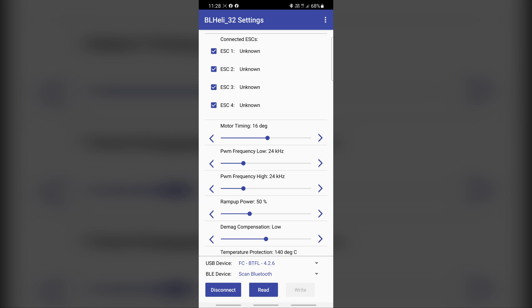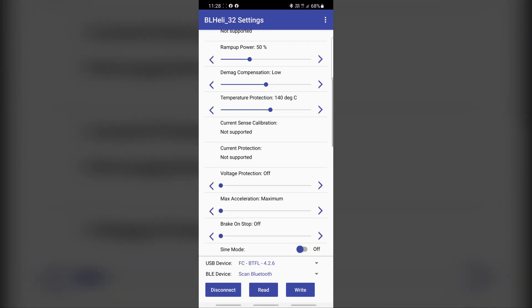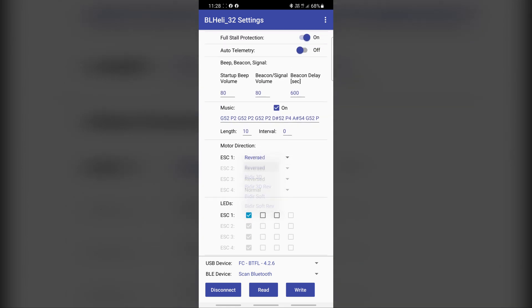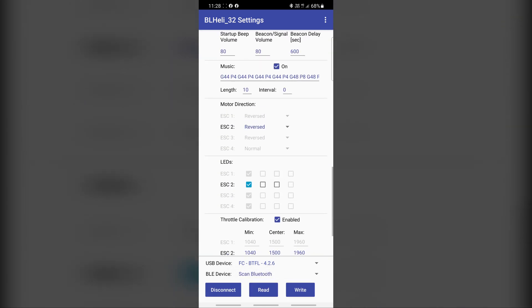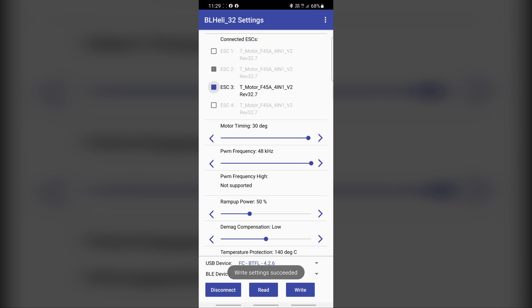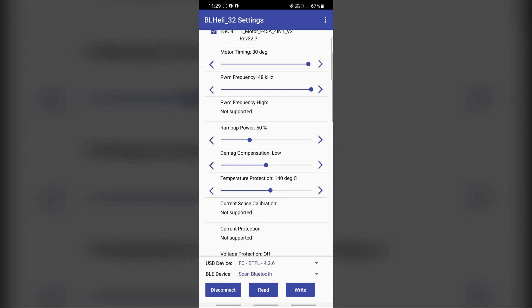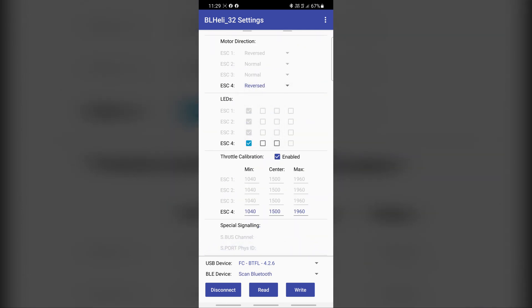Now plug in a battery. Read. Going down to reverse — number one reversed. Number two normal. Number three normal. Number four reversed. Disconnect that.